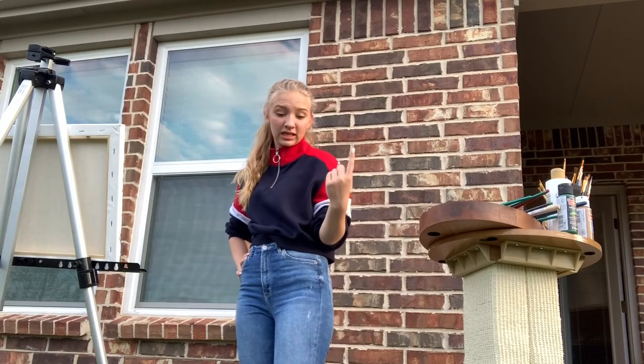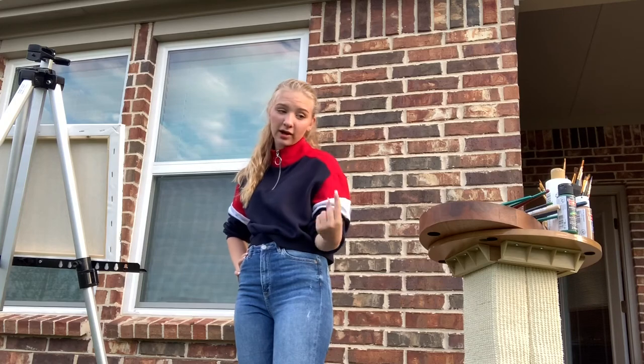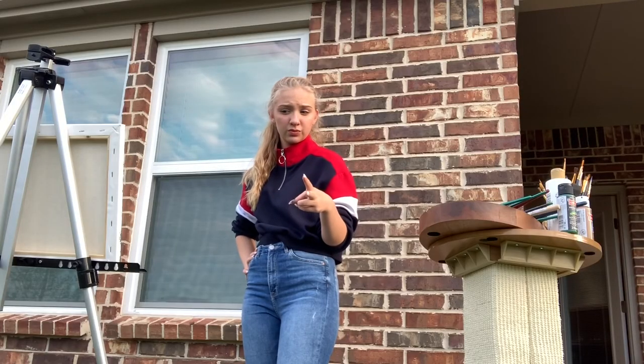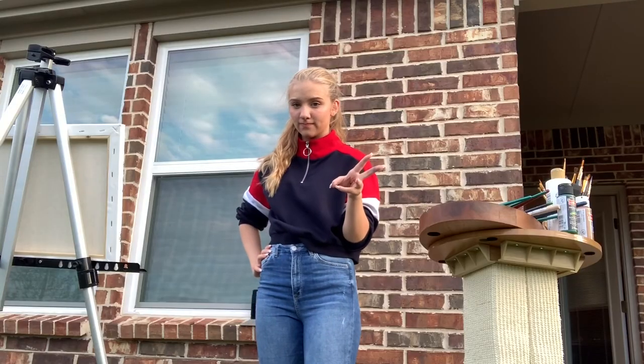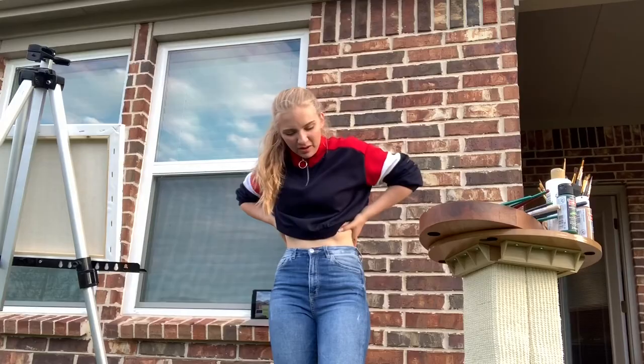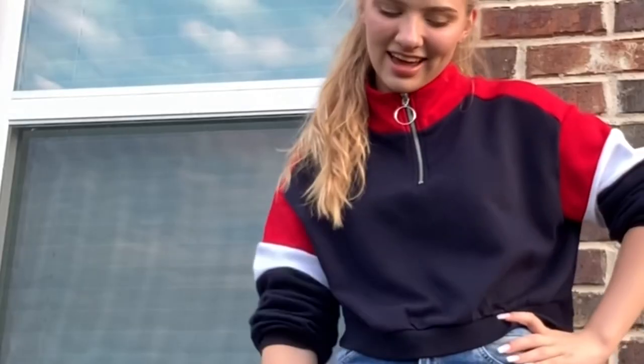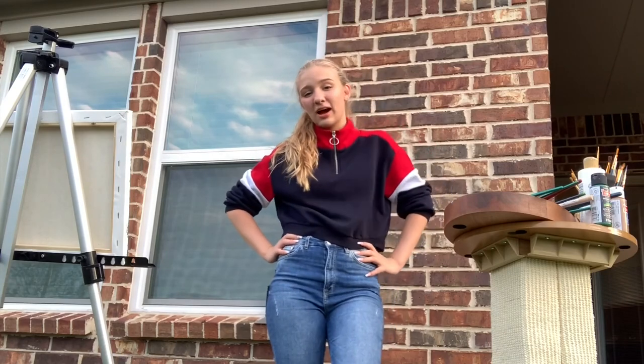Bob Ross keeps squirrels in his shirt pocket so they can watch him paint. Bob Ross? Pretty good. I painted something. My back is sweaty. This is my YouTube video — yes, now I gotta edit hours of content.